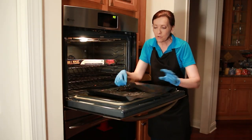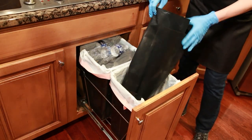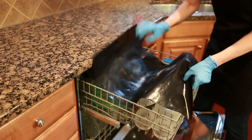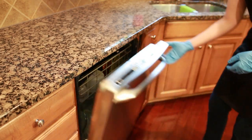Once it catches the debris, you simply roll up the edges and carry it carefully to the trash where you dump it out. Then the oven liner itself is dishwasher safe, so you can put it on the top shelf of the dishwasher, wash it, slide it back in, and use it again.